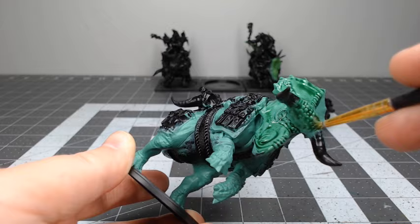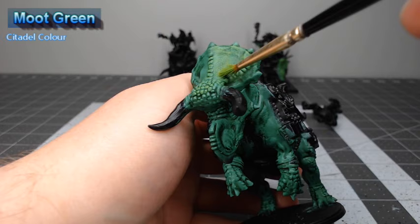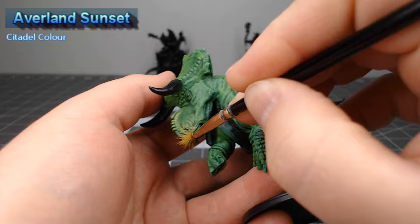After that shade is dried, we're going to take Moot Green and do a heavy coat of dry brushing over all of the green scales on the model. Our next step is to take Averland Sunset and dry brush this lightly over any spots on the scales where there might be a little more wear and tear, such as the nose, forehead, knees, and ankles on the model.